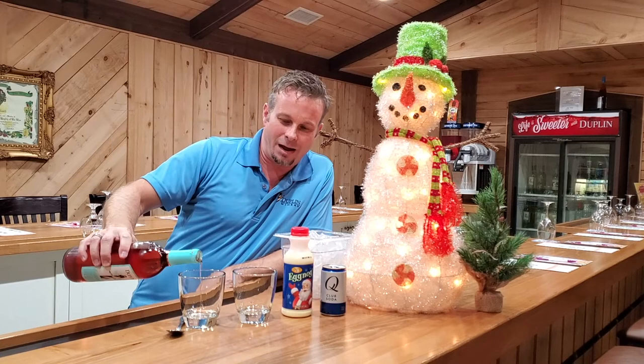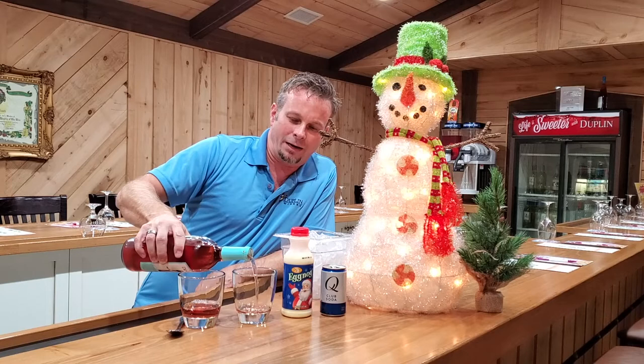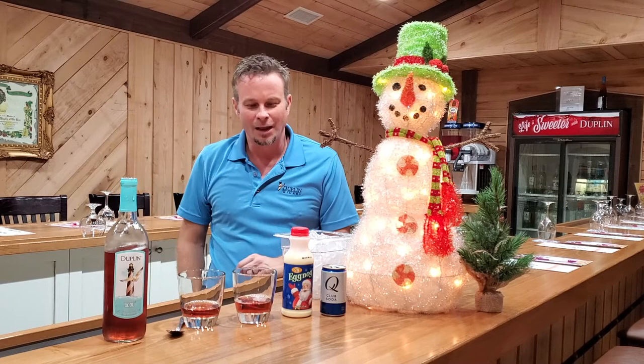We're going to fill about a third of our glass — something like that — with the wine. Actually, we'll say about a quarter of the glass.